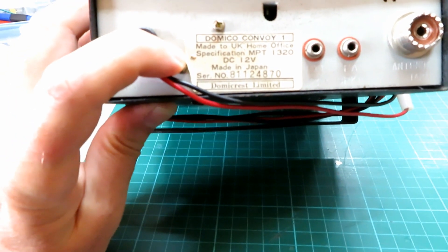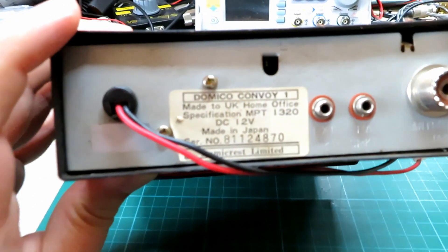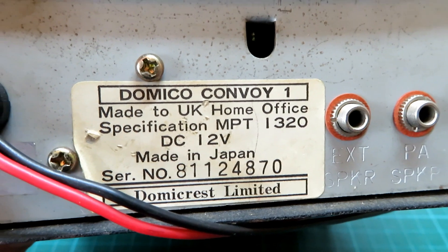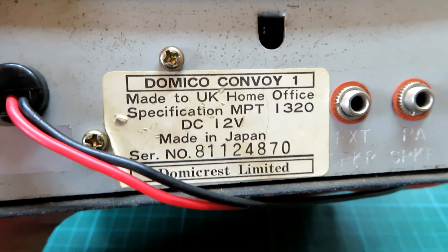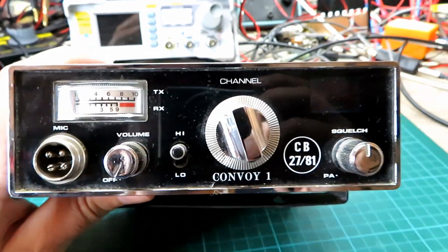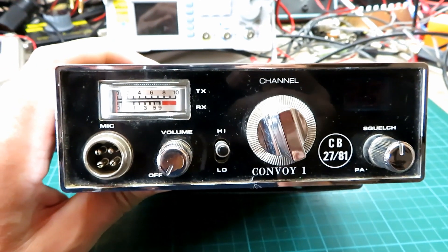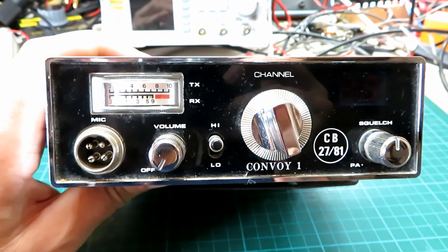This one is serial number 81124870. I don't know if that really means they made that many. As you can see on the back, it has a specification of running off DC 12 volts. We're going to give this a clean up, get some foam in there and give it a jolly up, but first let's see what it's doing — find a microphone for it and get some figures down.